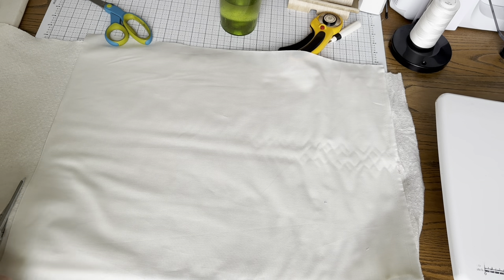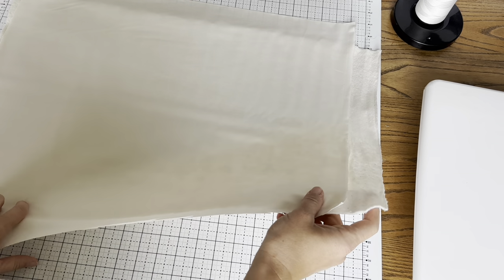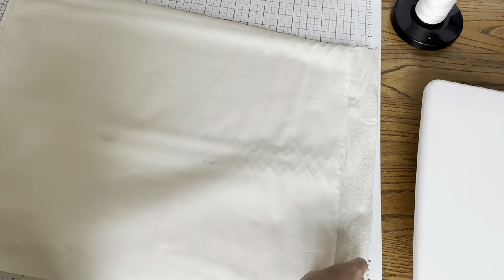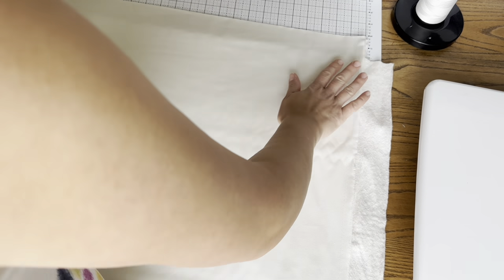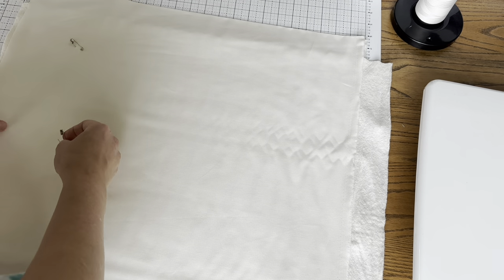I'm just taking my scrap batting. Essentially what I'm doing right now is making a pretend quilt sandwich. This piece is small, so it doesn't need a ton to hold it together. What we'll do is just first get the batting on really nice and spread it out. My pieces are not the exact size — here my batting is a little bit less wide than my fabric — but it doesn't matter because this is just practice. If you want to put a couple of curved safety pins in it, you can do that just to help hold it together while you're quilting.